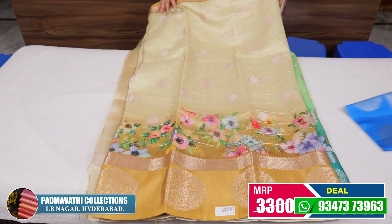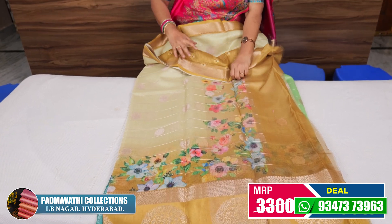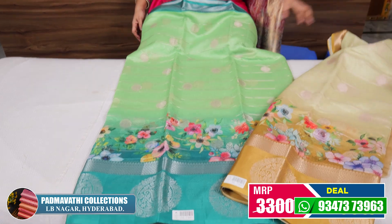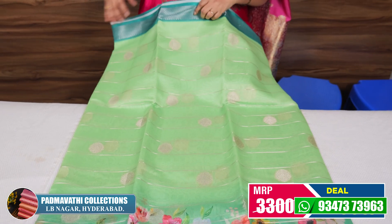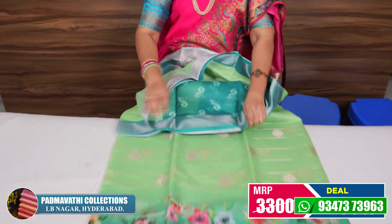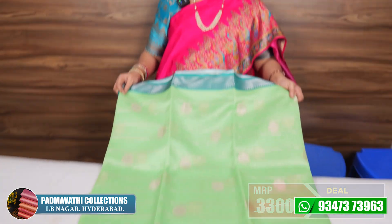This is a light pista green type. You have a minty yellow color. Blouse is also the same. The price is also ₹3,300 to ₹2,950.